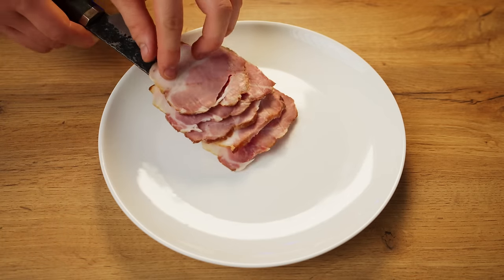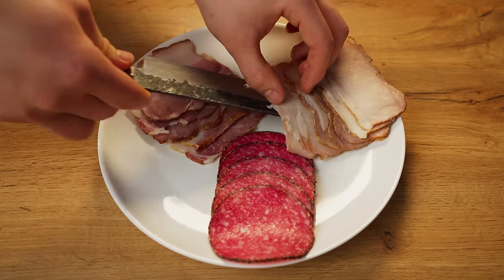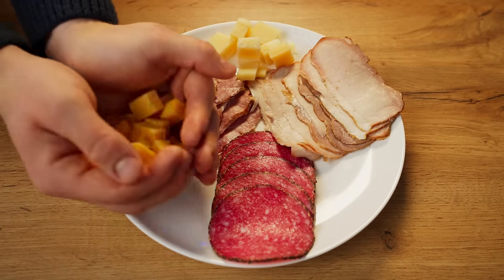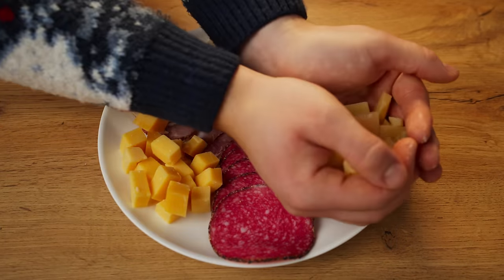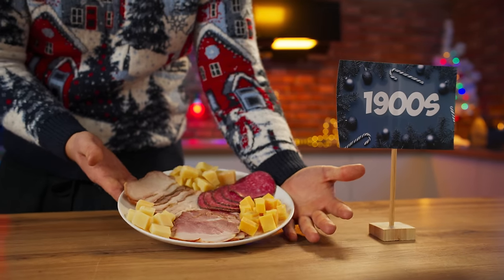Let's move on to the snacks. A hundred years ago everything was extremely simple — slicing of several types of meat and sausage were used, and also different types of cheese were added. That's it — the simplest appetizer for the New Year's table a hundred years ago is ready.